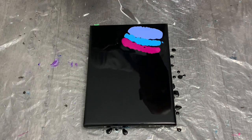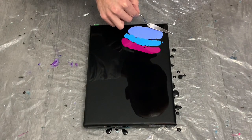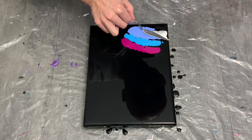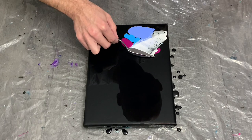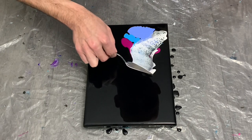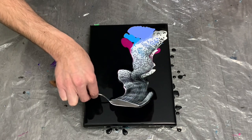I've been really working on my swipe technique with my smaller palette knife. You don't want to put the knife into the paint too deep — you just want a gentle glide across the top, making sure to spread your paint as evenly as possible.